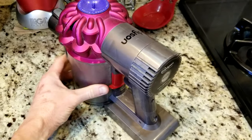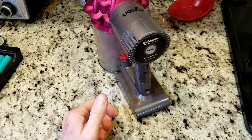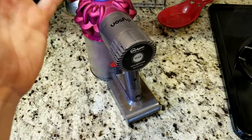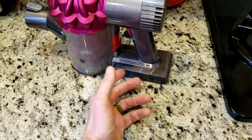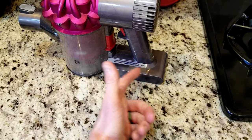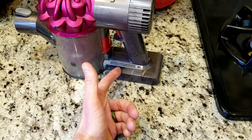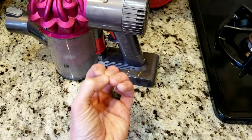One of the reasons why you probably want to do this fix is it's not performing as it was. It might be performing 50%, 60%, 70% of what it used to. It just doesn't last as long. What's happening is there's probably one cell in this battery pack that is going bad, maybe two cells, and it's just not getting enough juice, enough power in there.